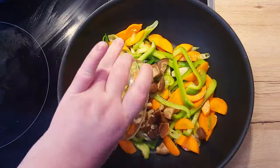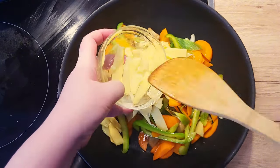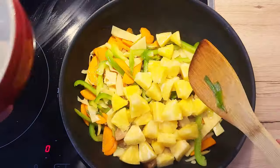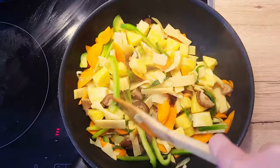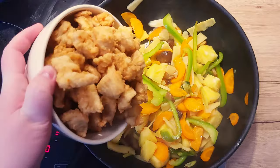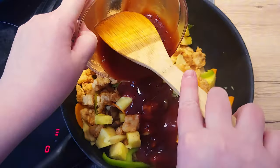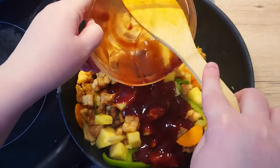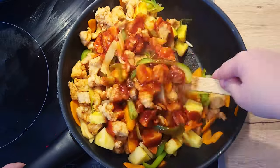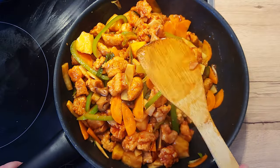At this point, add some shiitake mushrooms, a handful of canned bamboo shoots, and the diced pineapple. Mix and stir fry for an additional minute. After, add in your chicken cubes and the sauce we prepared earlier. Lower the temperature to medium-high heat and mix everything together for about a minute, letting it all stir fry until nicely coated and glossy.